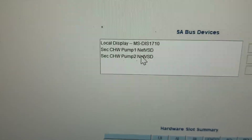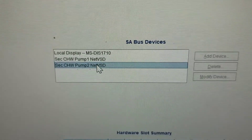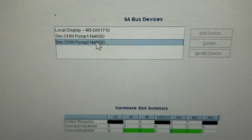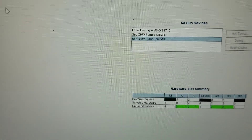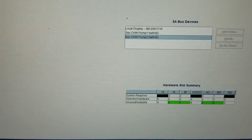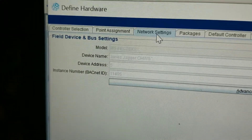Inside the define hardware tab, you're going to see the particular drives, the extensions, and stuff like that. For example, right here is for this pump, and it is actually going to tell me what this device is.